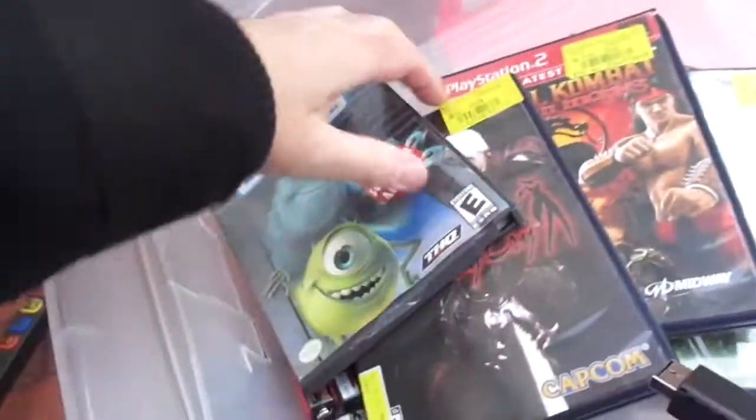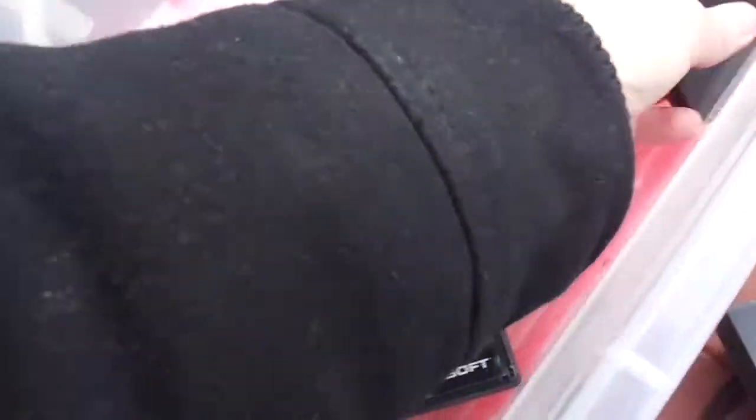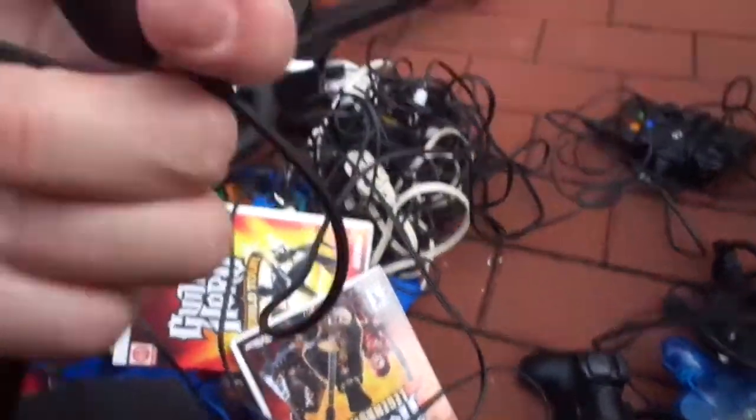Devil May Cry. Monsters Inc. Oh, this is GameCube. But so what? DVD. And he left me an LG phone. If that phone's better than my phone, maybe I'll use it.